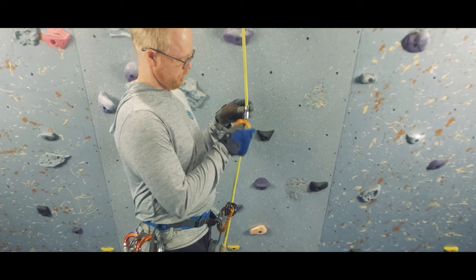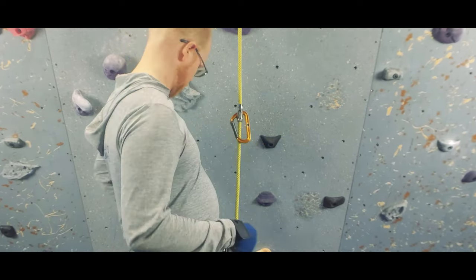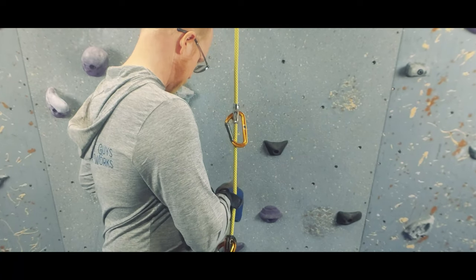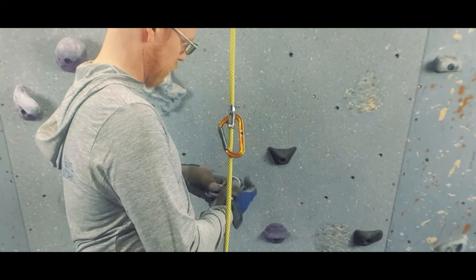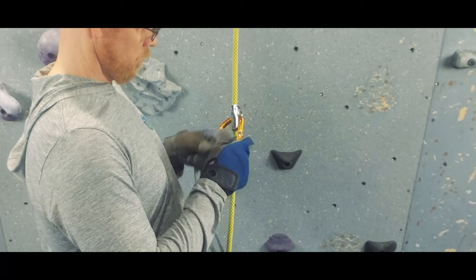Lastly, in setting up my ascent system, I need to attach a foot loop to the rope. For longer slings, like a lot of people, I carry lightweight and strong Dyneema runners. Because of the low melting point of Dyneema, you don't want to attach this to the rope with a friction hitch if you need to pull the rope through, which we're going to have to do. So I use a tip block, making sure to run the carabiner through the tip block and behind the rope.